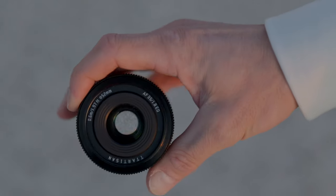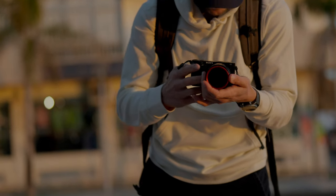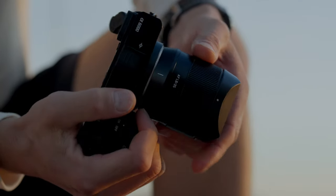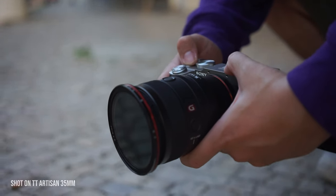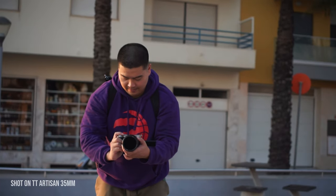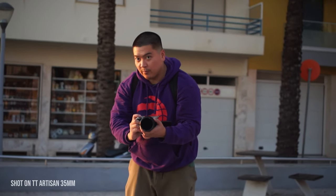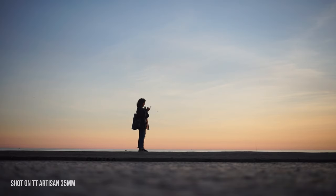The problem with budget lenses most of the time is their autofocus performance, so I paid a lot of attention to test how good the autofocus is for this TTArtisan lens. It's one of the cheapest autofocus lenses out there, costing just around $150. This one is the 35mm f1.8, a rather popular focal length made for APS-C cameras like the Sony a6000, which I used for these test shots while strolling city streets — essentially giving you around a 50mm focal length.